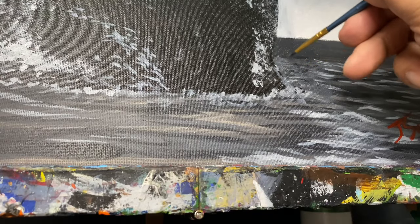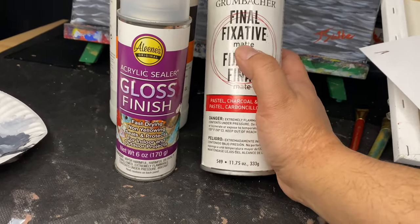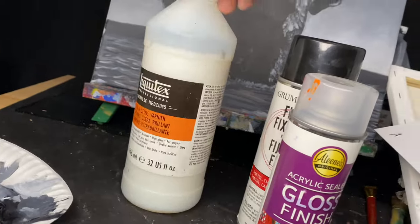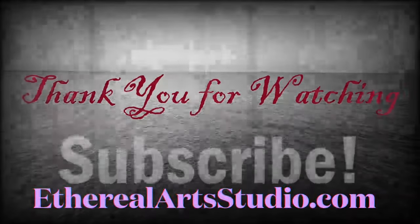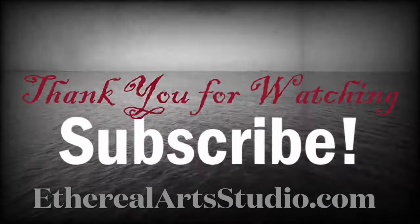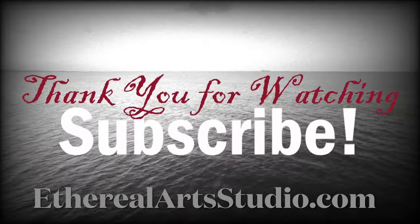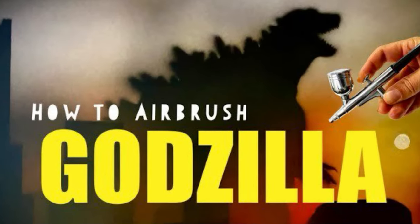After you finish any painting, you always want to protect it and coat it with varnish. I have the option of gloss or matte, spray or paint on, and after that Godzilla will be ready to wreak havoc. Thank you so much everyone — I do hope that you try the painting and just have fun with it. Don't forget to subscribe and hit the notification button. Visit etherealartsstudio.com and while you're here, check out these other Godzilla-themed videos that we have.